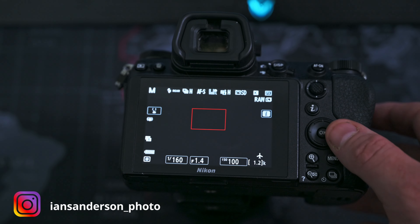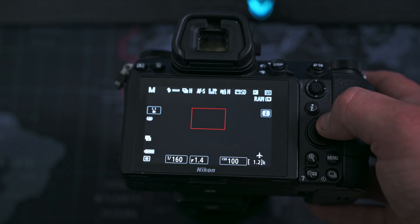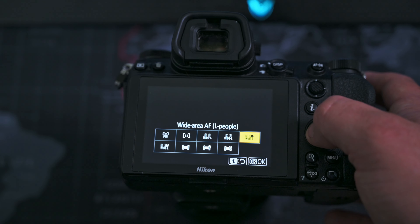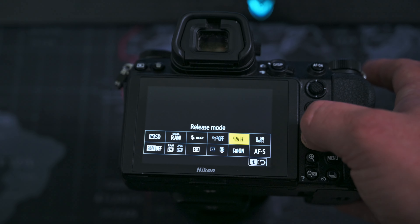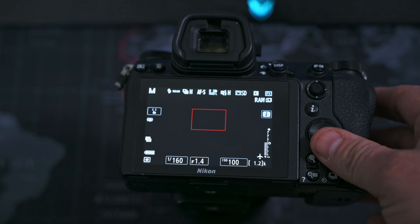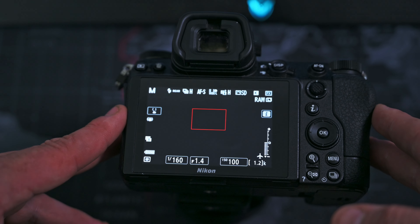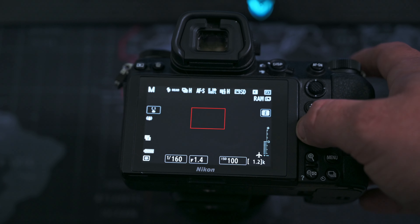So here we are on the back of the camera. You can see I'm in AFS mode with the Wide Area AF People Face and Eye Detection switched on — Wide Area AFL People. I find that is the best mode at the moment for the way I shoot. I tend to hit around 97% of shots in focus in that mode, and it works really well.